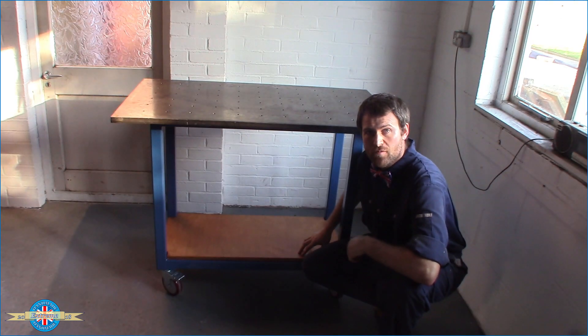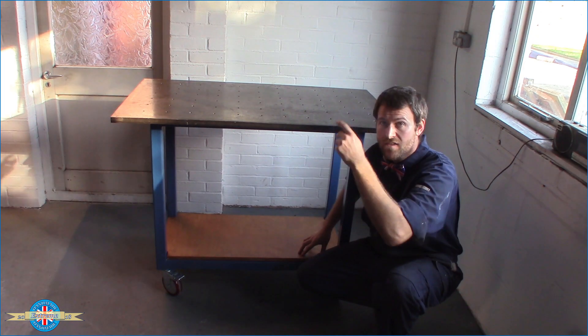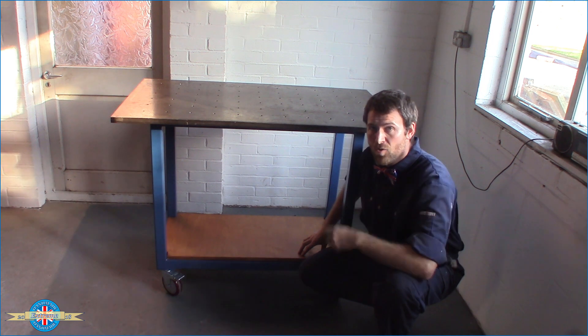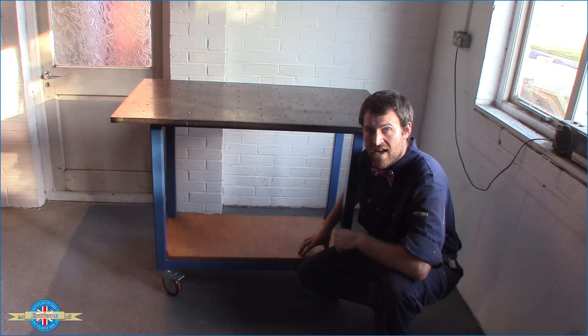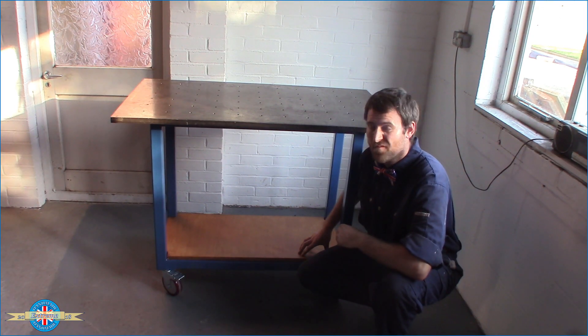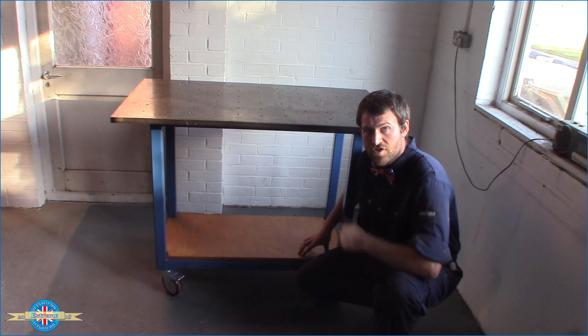That's the finished table and I'm really happy with how it's turned out. One thing that would have made this project a lot easier would have been having a workshop crane — turning this plate over, drilling the holes, moving it around, and putting it on top of the frame was a real challenge, as the plate is about 130 to 140 kilos. So my next project is definitely going to be building a crane for the workshop. If you want to see that, stick around, hit that subscribe button, and thanks for watching.